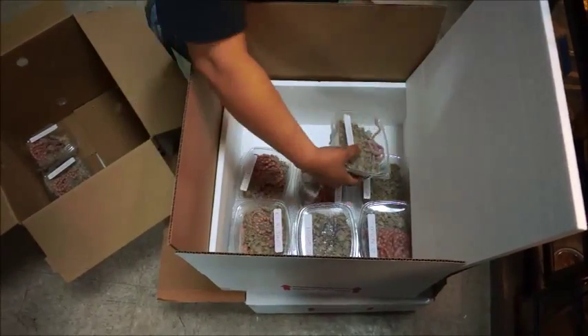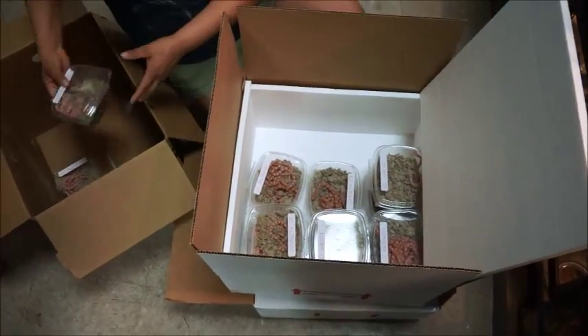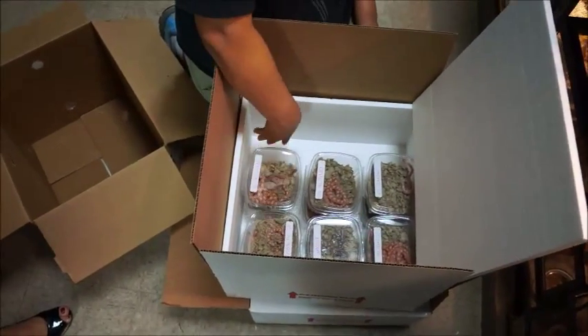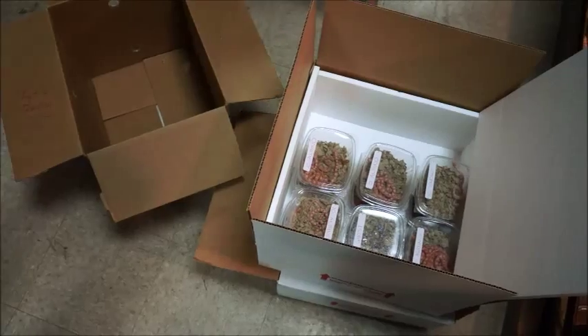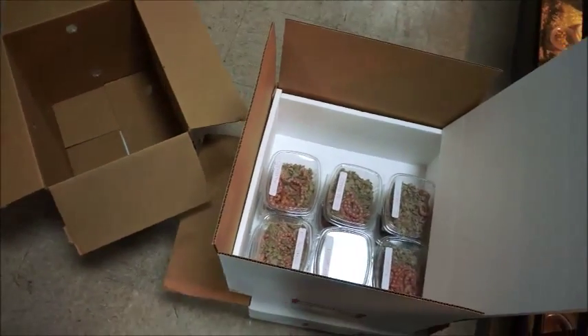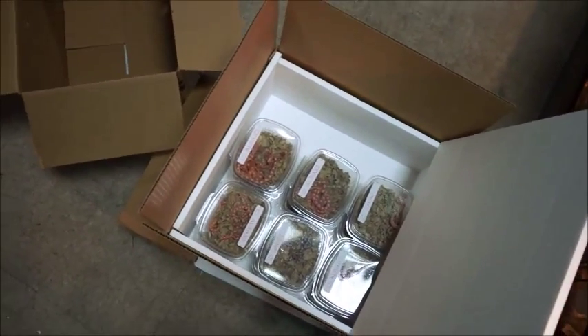Because this is going to Florida and the weather is good, we still have to take into consideration where it travels overnight. It goes through the main hub in Kentucky, so it's not too bad, but we're still going to use one heat pack on this order.